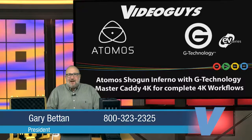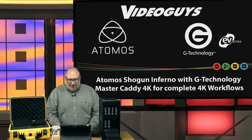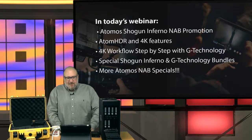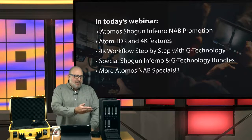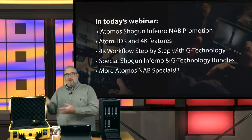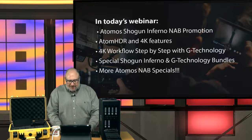Hey everyone, it's Gary from VideoGuys, and today's webinar is going to be about Atomos and G-TECH. We've got a lot of good things coming at you today. We have a Shogun Inferno NAB promotion, we're going to walk you through some 4K and HDR workflows, and we've got a step-by-step guide to a 4K workflow with G-Technology Storage in the Evolution Series.